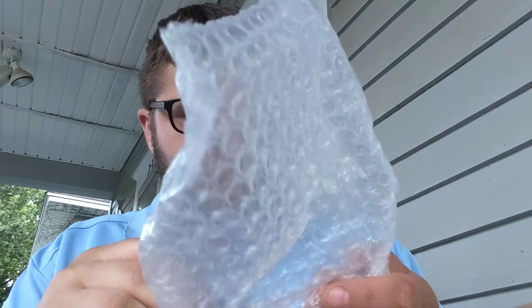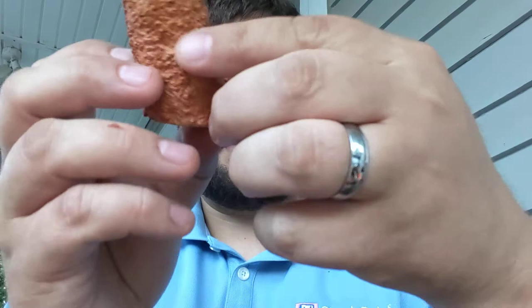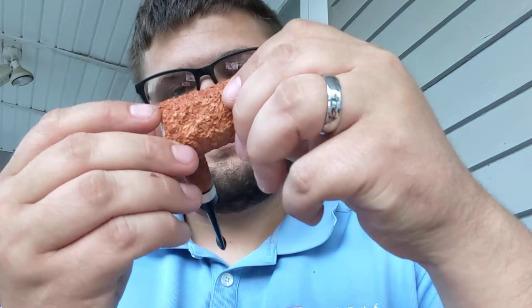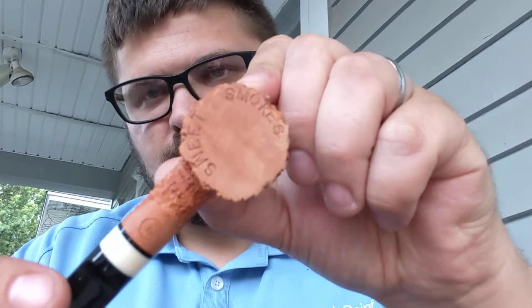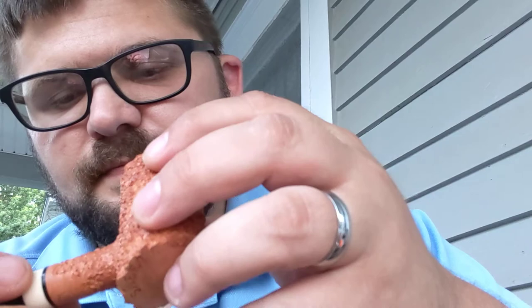Oh wow. The videos and the pictures did not do this thing justice. So here it is. Wow, this thing has got some crazy rustication on it — there's some cool, cool rustication. And then on the bottom — Sweet Smokes. Just a beautiful pipe.